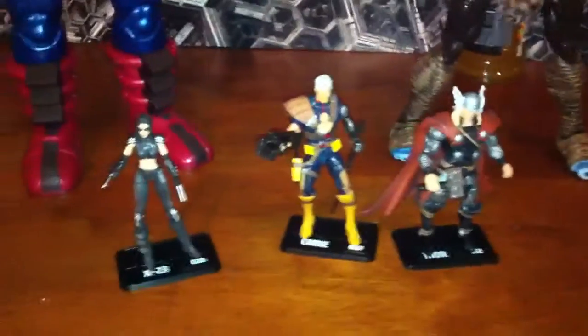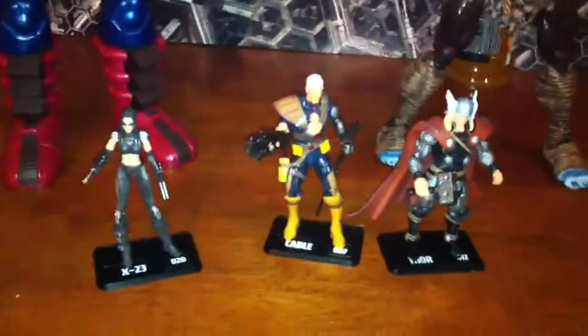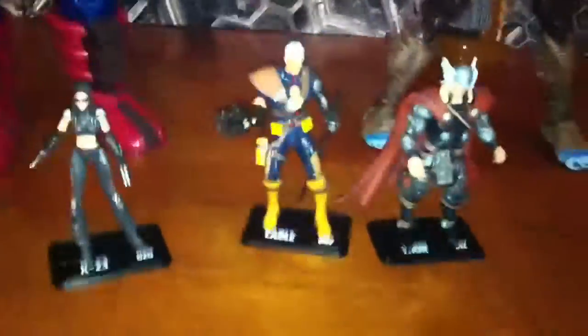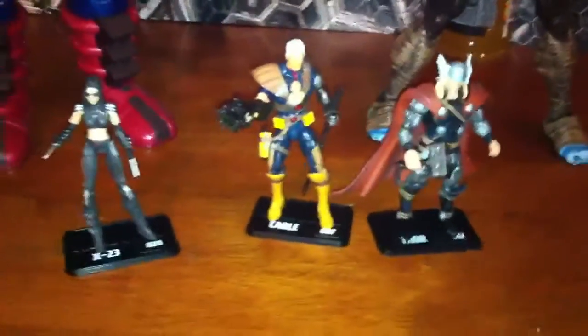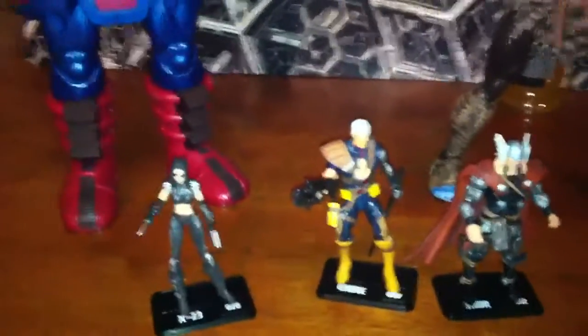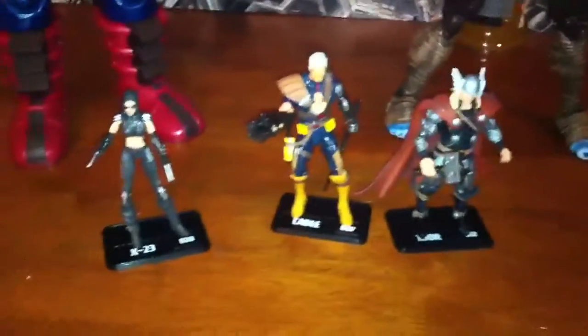If you want to check these figures out, I'd say do it — it's worth it. They're not expensive either. You can find them for like seven to nine dollars, which is not bad at all compared to Transformers which are twelve to sixteen dollars. If you go to certain places like Rite Aid where they got older Transformers that are hard to find in stores, they're charging twenty bucks a pop.